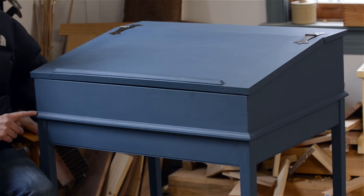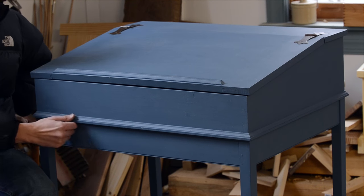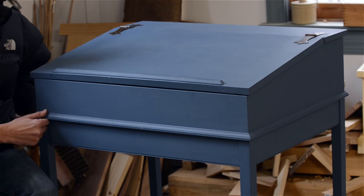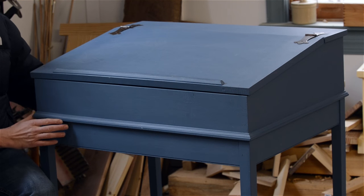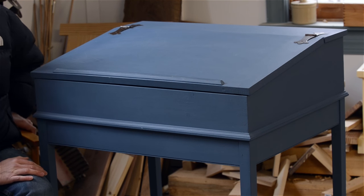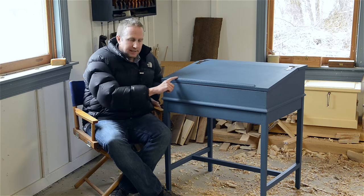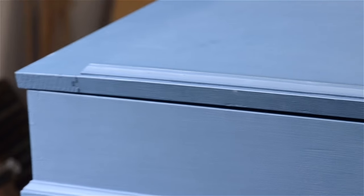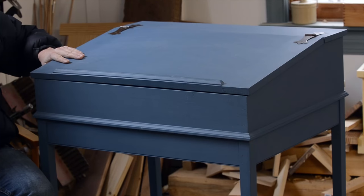I added some nice trim here — kind of like a little shoe molding type trim — to separate the top from the bottom. It just looks really nice. I also added some of it right here to hold pencils and books and everything.